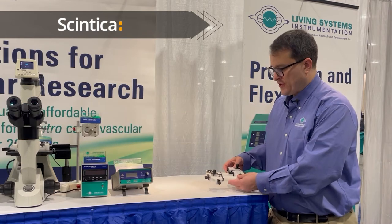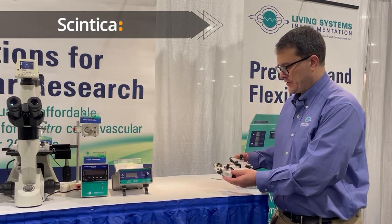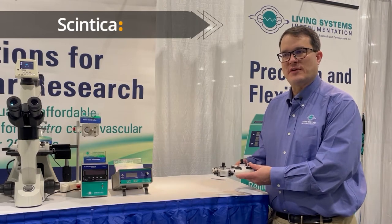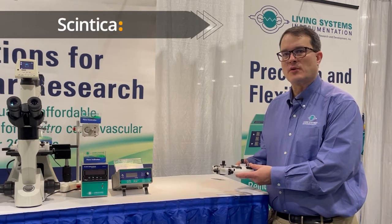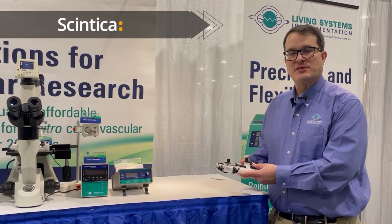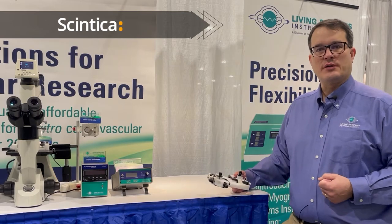This is a specialty chamber that we just released very recently and this chamber is used for applications of large blood vessels, carotid artery, femoral artery, aorta even, as well as non-vascular tissue such as small intestine or colon.